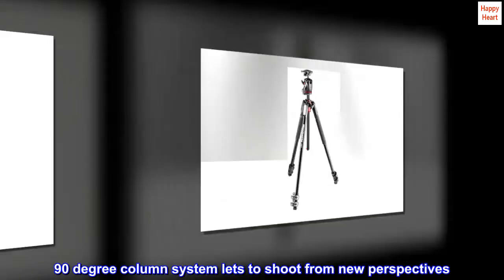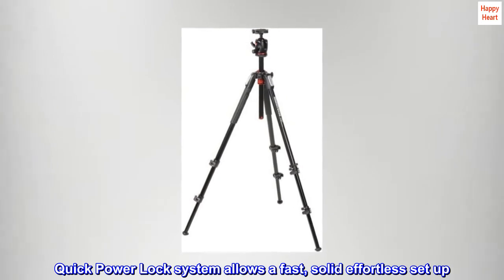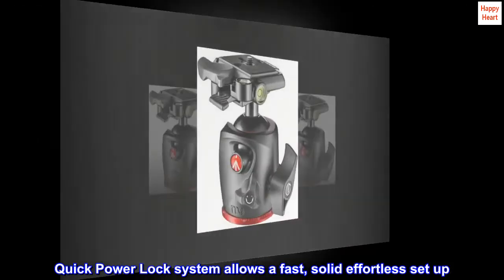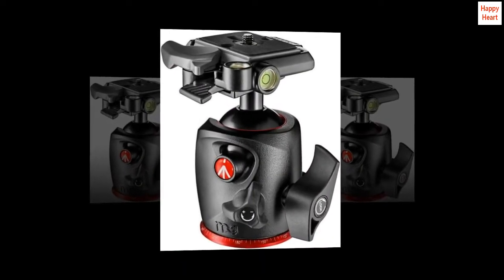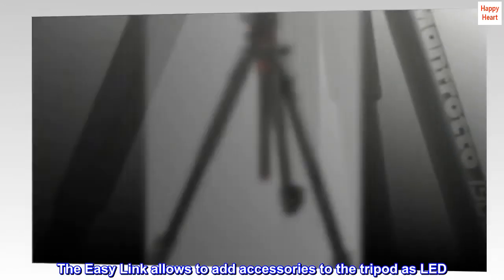The 90-degree column system lets you shoot from new perspectives. The quick power lock system allows a fast, solid, effortless setup. The easy link allows you to add accessories to the tripod, such as an LED.